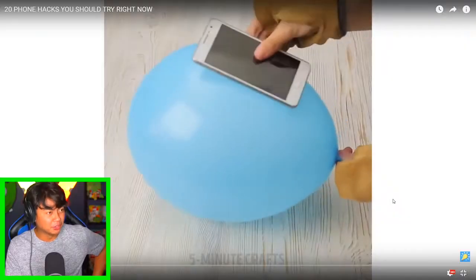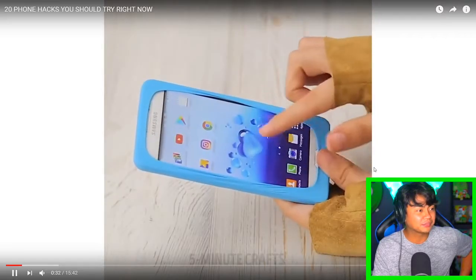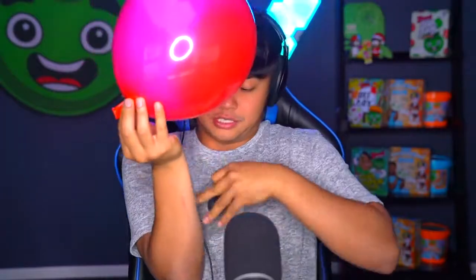Okay, next — balloon! Oh dear. So you can use a balloon as a phone case: blow it up and then push the phone down into it. Let me show you how that works. You watch all these videos and people don't even try it, so it's my duty to make sure it works. Take off your phone case, put your phone on the balloon like this, and then slowly push it down while air flows around it — just like that!